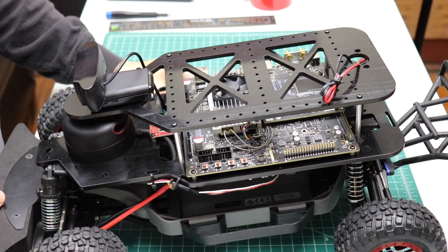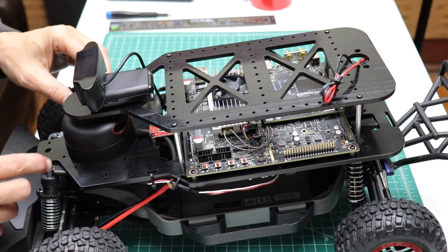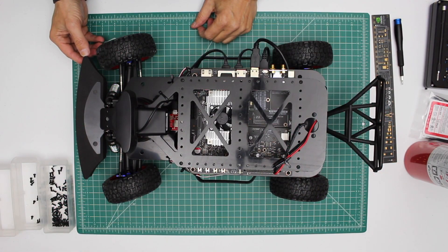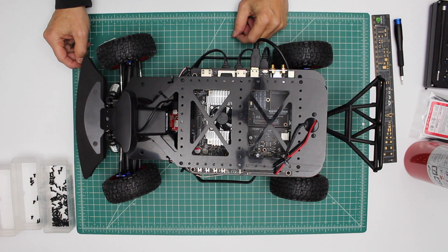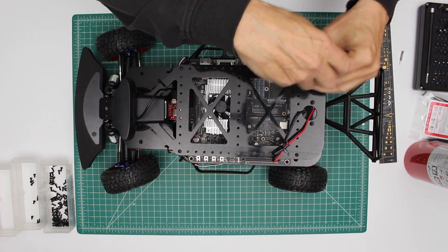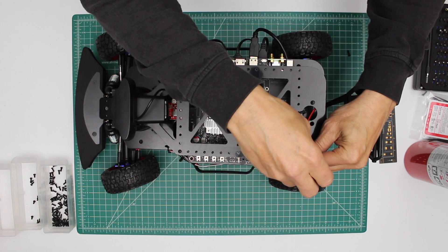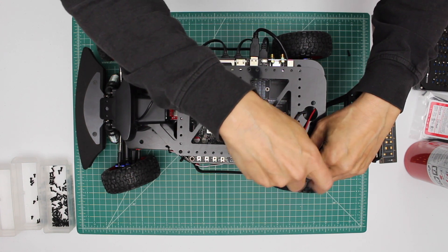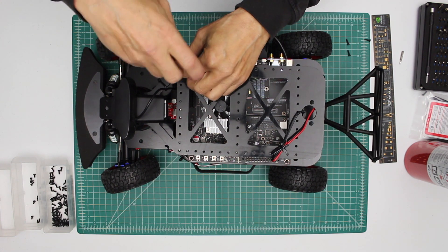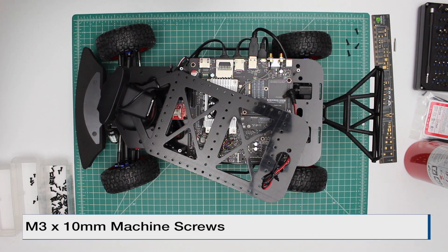Now we're ready to attach the platform to the car. Normally you would install the software for the car next, and then test to make sure the motors are turning the right way before you mount the platform. But since we have the car out here, might as well show you how to do it. There are four mounting holes — two in each of the suspension towers, front and rear. The first step is to remove the top platform to access the rear suspension tower. You just want to remove the platform enough to be able to access the mounting points. We use M3 by 10 screws.